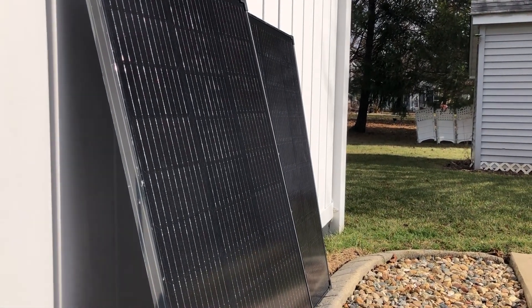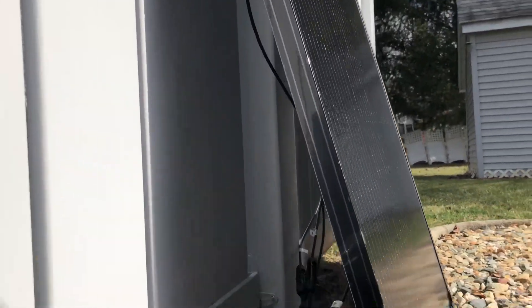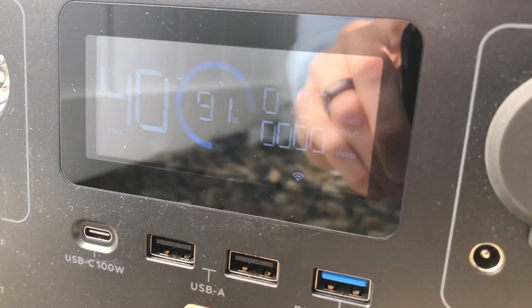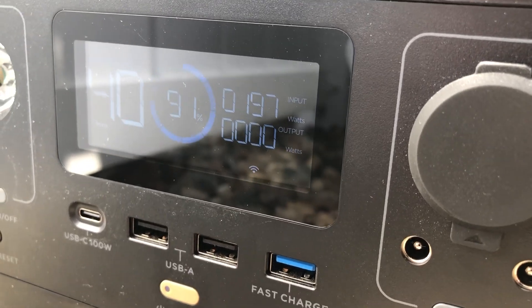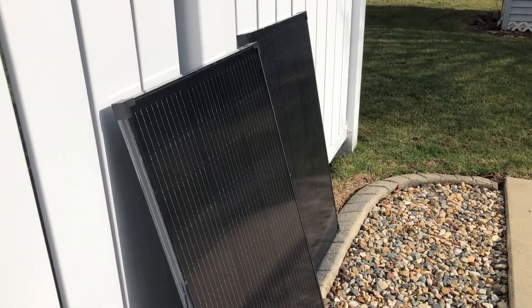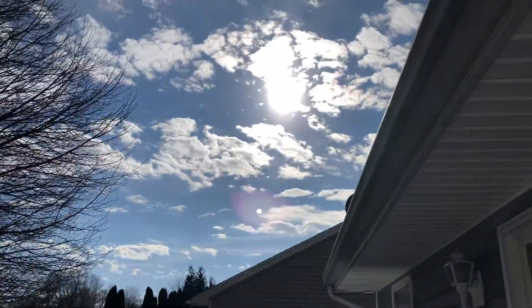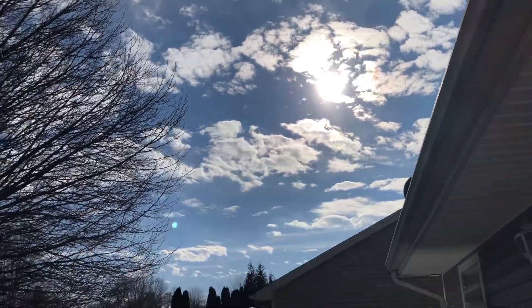They come in a two-pack, you can buy them on Amazon, probably directly through EcoFlow as well. And look at this — I can't actually believe it. 197 watts from two 100 watt panels, which of course adds up to 200 watts. Only three watts off, and there are some clouds in the sky too. That's pretty incredible.